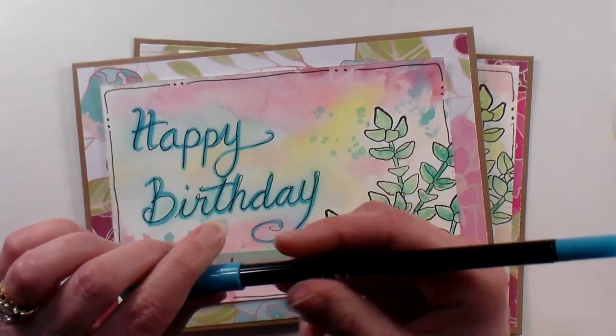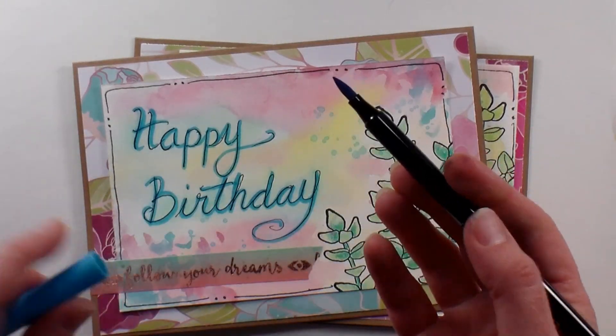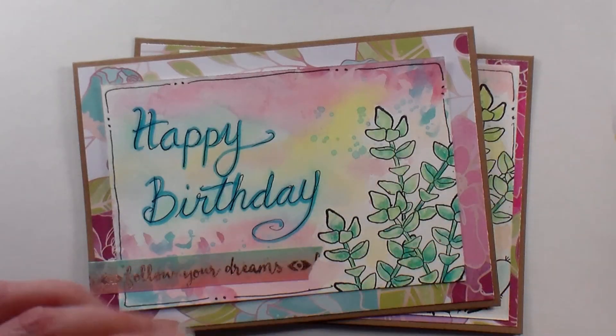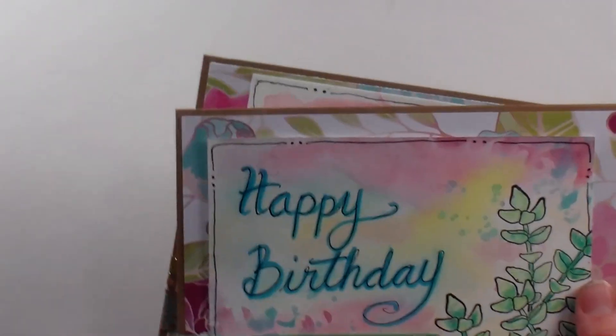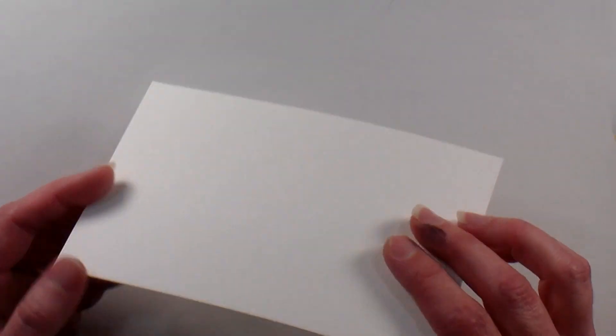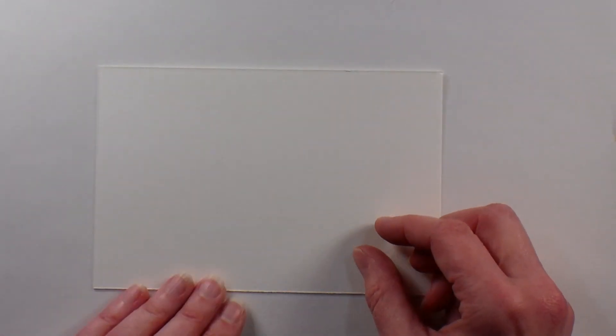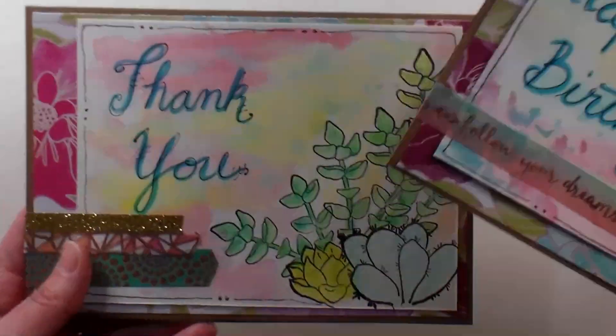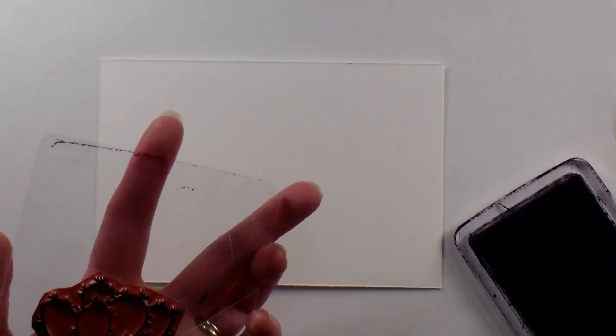Now this is just a regular brush tip marker — this one happens to be a Mozart brand, which is very similar to the Tombow markers that a lot of brush letterers use. If you have any brushes like this, try them because they're probably gonna work just fine, and this is a water-based marker. I've trimmed down a piece of watercolor paper — this is the Arteza watercolor paper, rough on one side and smooth on the other, so I'm gonna work on the smooth side. You could really use cardstock, bristol board, or hot press watercolor paper — anything with a fairly smooth surface that can take water. Use what you have, do what you want.